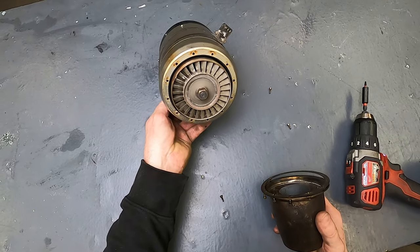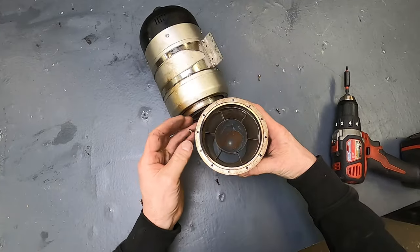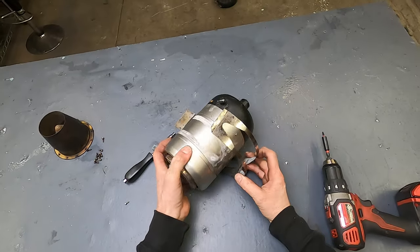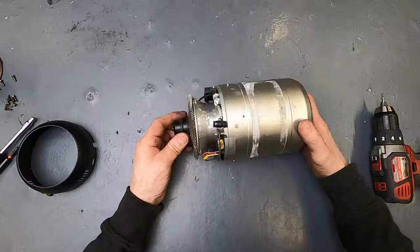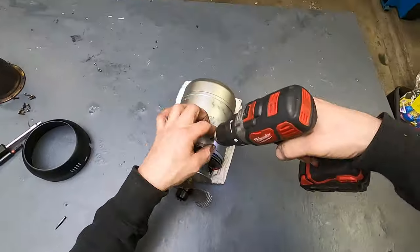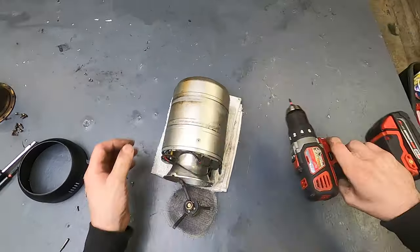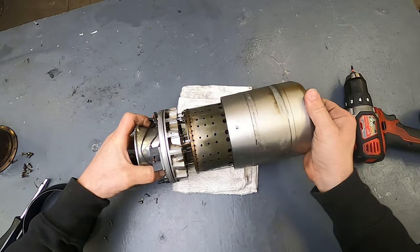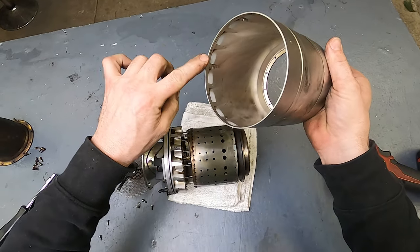Oh no — good thing I opened this up. The salt got in there a little bit too, into the turbine. Salt also got in here. All right, here we go — I didn't want to open it that hard, but this happens sometimes. Check that out.